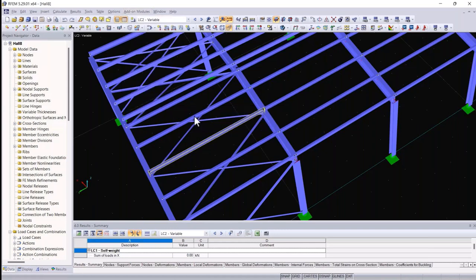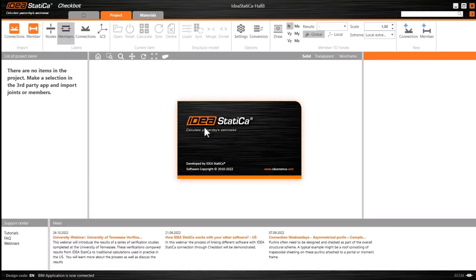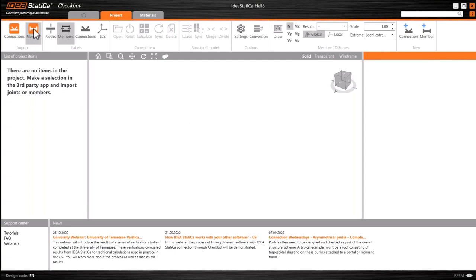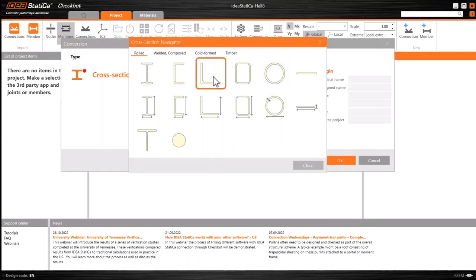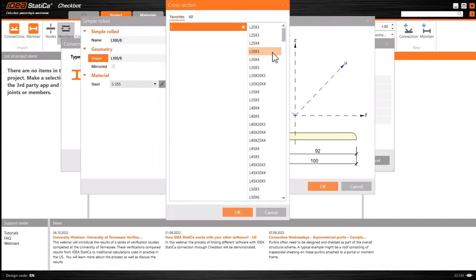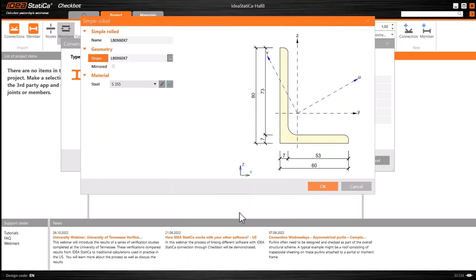The idea with Checkbot is that we transfer information from one source application — in this case RFEM — into our database that we use for analysis and design of connections and members. Because I've already got a member highlighted in RFEM, I can select the member button and that member, along with its associated connections and other related members, will also be imported. If we do not recognize one of the sections — possibly because it's been named slightly differently or it's a custom section — we can map that section to another section in one of our extensive section databases.